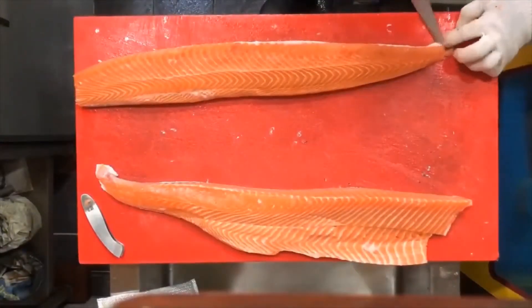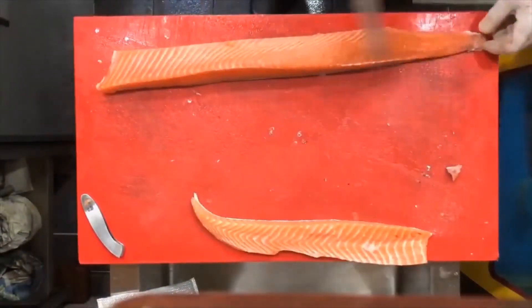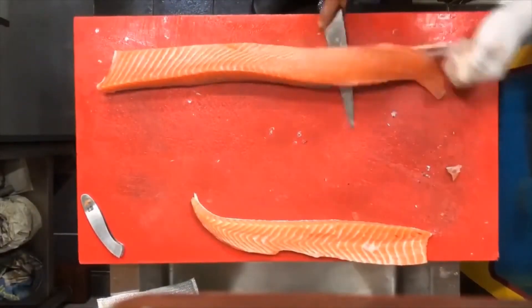The back end of the fish, closest to the tail, is normally cut and sold bone in. Very flavorful, and best seasoned and roasted.